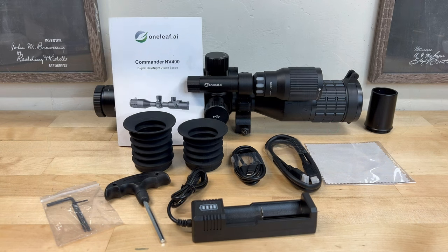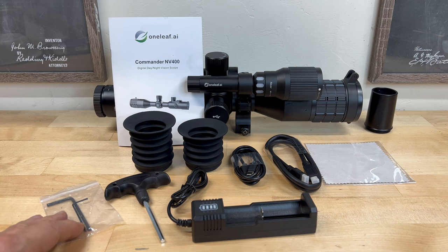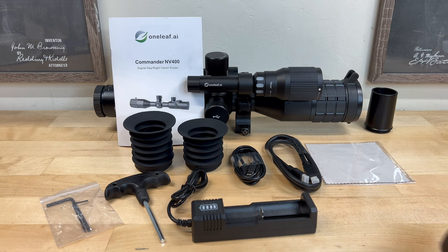The accessories that came with this optic included a set of 30mm Picatinny style rings, two eye cups — a long one and one a bit shorter — a Type-C charging cord, a mini HDMI cord for video playback on your smart TV or computer, a lens cleaning cloth, a battery charger, the tools needed to assemble everything, and an additional battery cap which we'll discuss more about later.